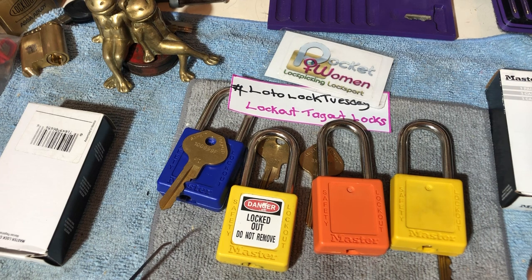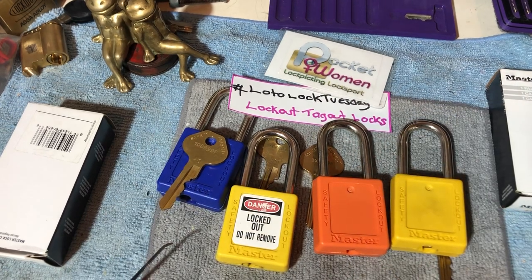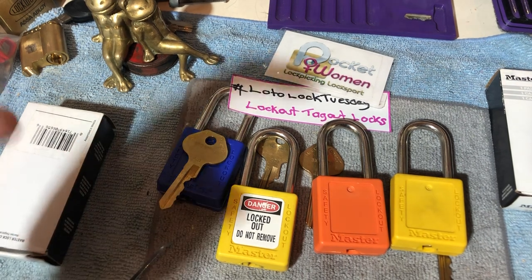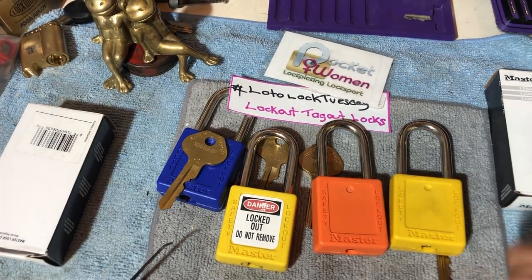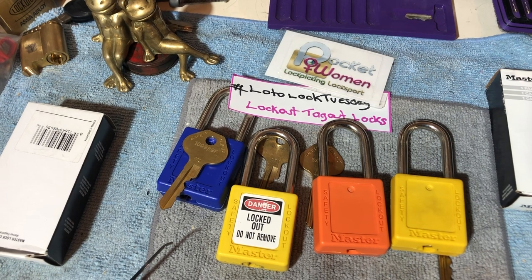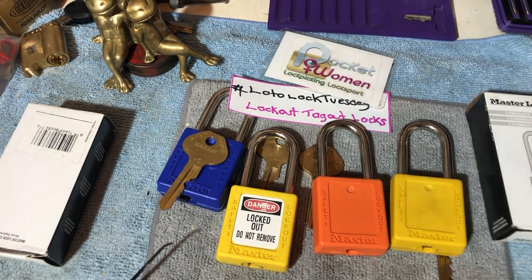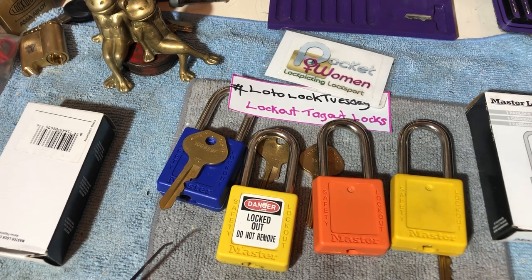We have a co-host this year for Lockout Tag Out Lock Tuesday — check out the Sadistic Picker, thanks for coming on board. They will release their video today as well — link in the description below, head on over there and give them some love and support for jumping on board with the series. Hashtag anything to do with Lockout Tag Out Locks — Lotto Lock Tuesday. We'll collect them up, put them in a playlist on the channel, and once a month do a draw and pick a winner for a brand new Lockout Tag Out Lock — Master Lock 410.